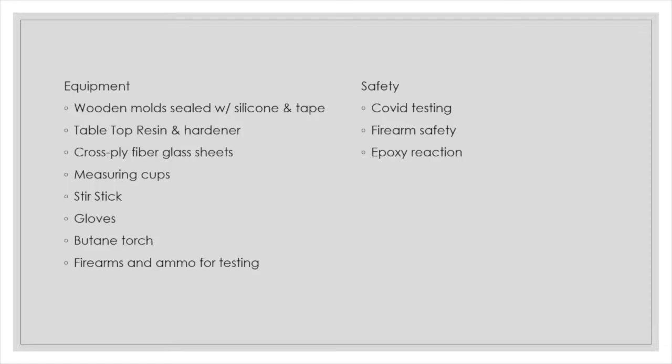For the equipment we used, we utilized wood and molds with silicone tape to hold our tabletop resin and hardener. We also used cross-ply fiberglass sheets to put between the resin, measuring cups, stir sticks, gloves, a butane torch to get the air bubbles out from the resin, and firearms and ammo for testing.